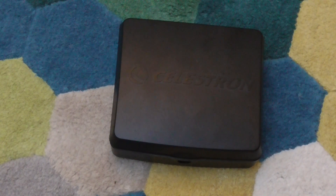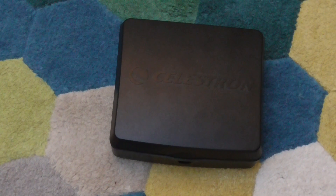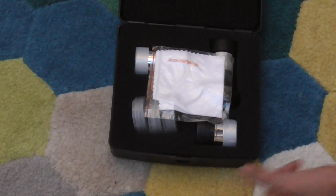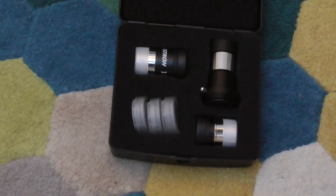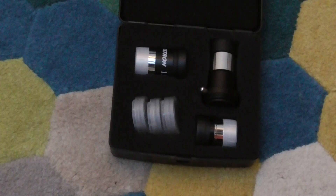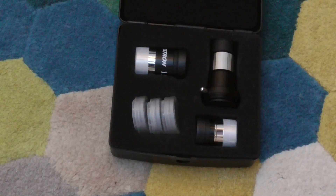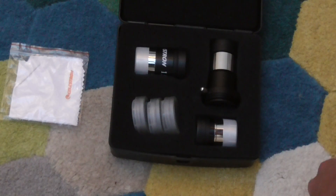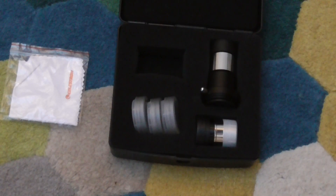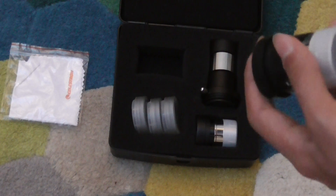Hi guys and welcome to this review of the Celestron mini eyepiece set. When you open it up, the first thing you have is the fibre cloth, which is packeted like this with Celestron branding. That's pretty handy to clean your eyepieces. We'll first start off with the eyepieces.